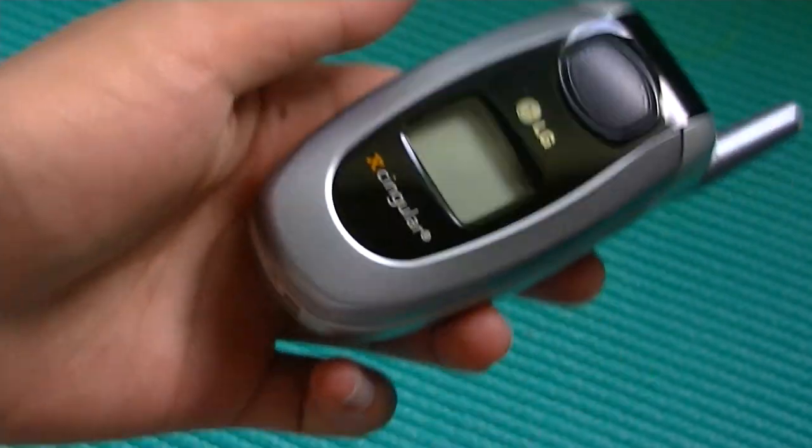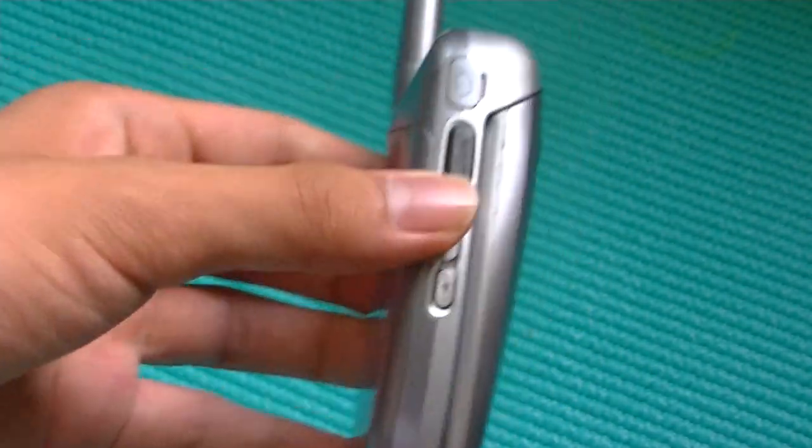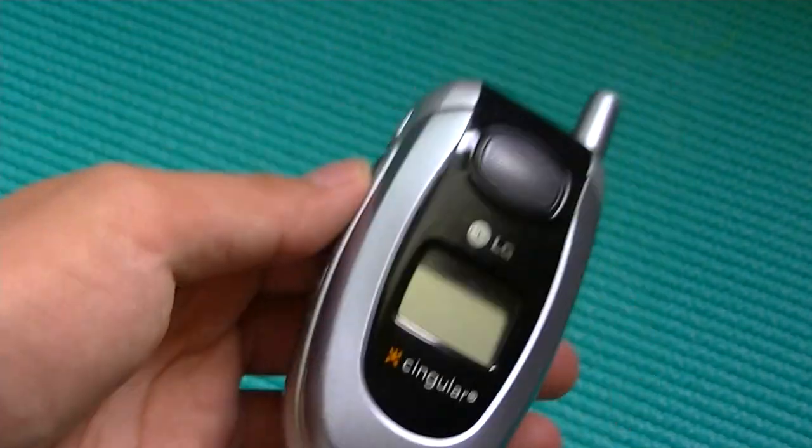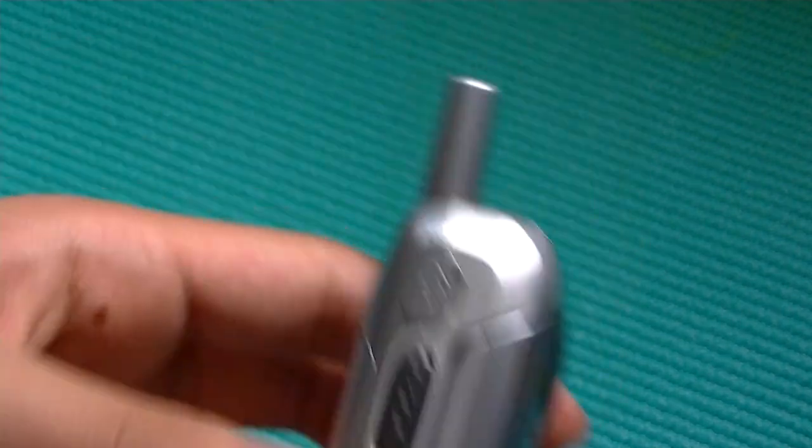But this AT&T phone in particular has push-to-talk walkie-talkie functionality. What that means is that if I have two of these LG CG300 phones, I can push on this and talk to my friend for free within that distance, just like I'm using a walkie-talkie, which is again a very special feature.